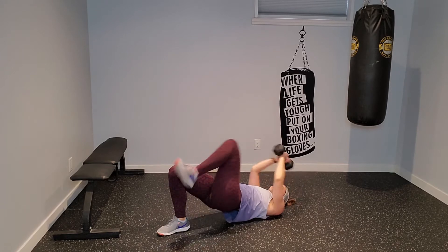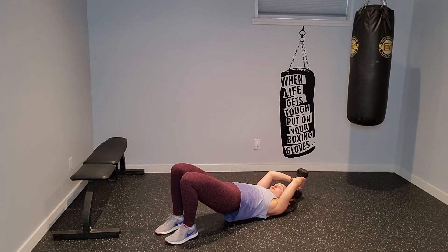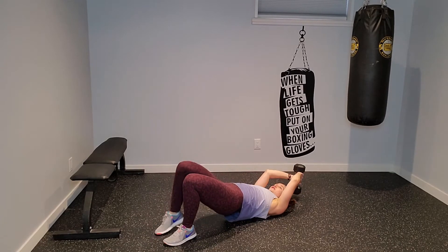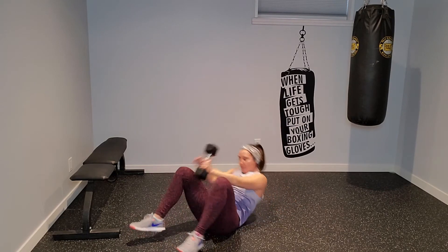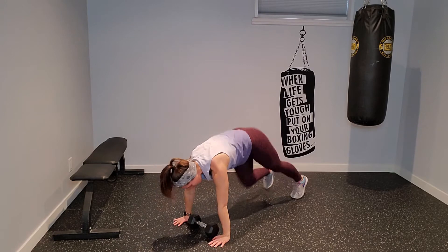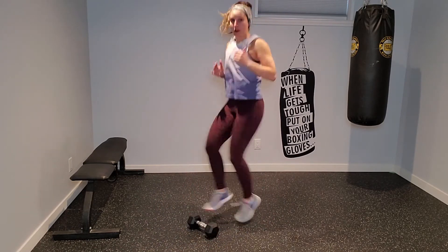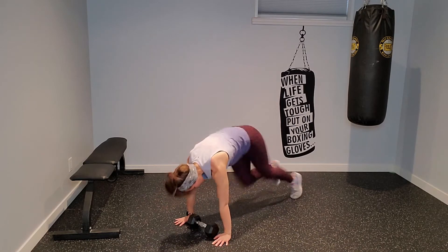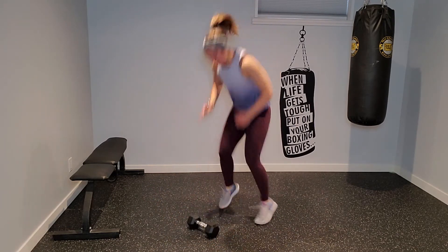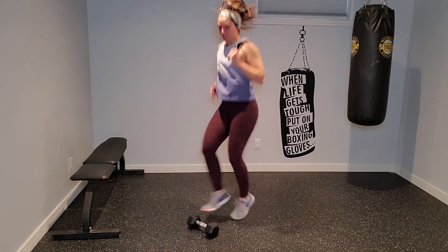After this move, we come up and do four mountain climbers, four dumbbell toe taps, alternating — going to boost that heart rate. Place that weight down, coming into plank hold. Four climbers: one, two, three, four. Up: one, two, three, four. Toe taps: one, two, three, four. Mountain climbers again, then toe taps. Count your four, get that heart rate bump in.